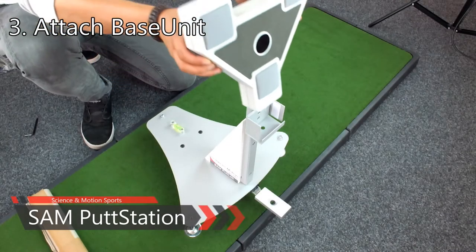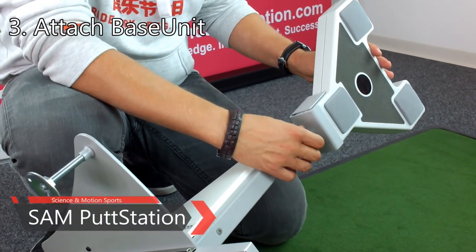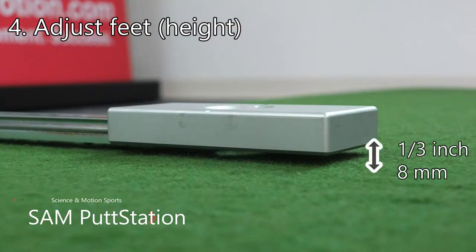Carefully slide the base unit into the fixture of the Sampud Station. Fix the base unit with the base unit screw. Expand the ruler arm and adjust the height until the lower end of the ruler head is about 8mm above the ground.